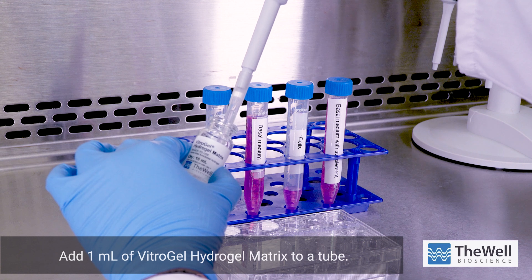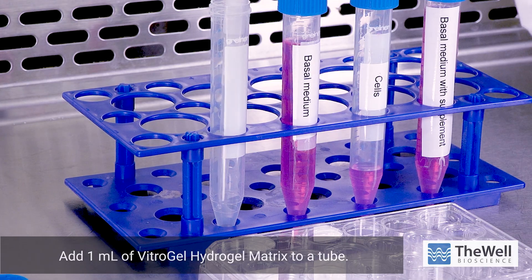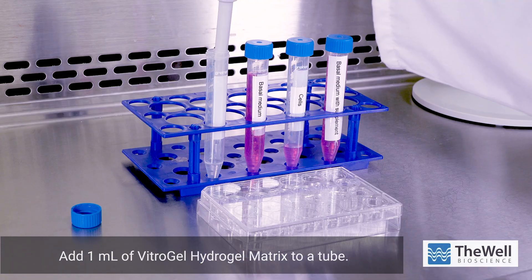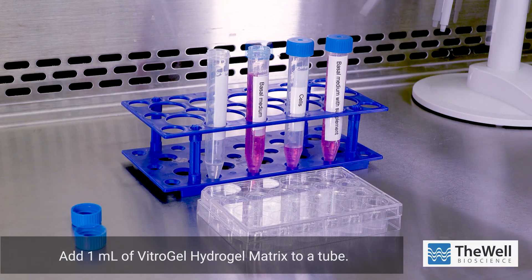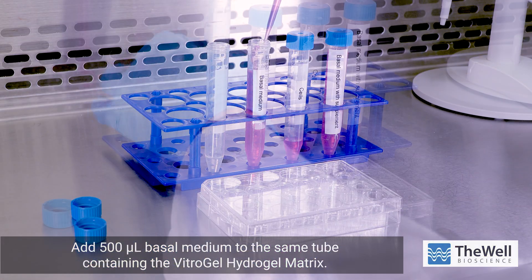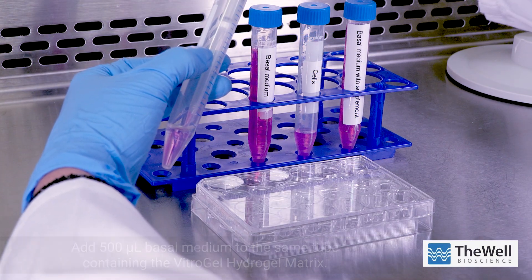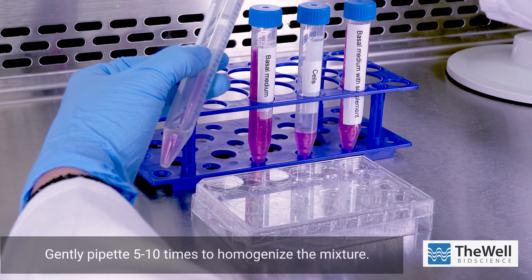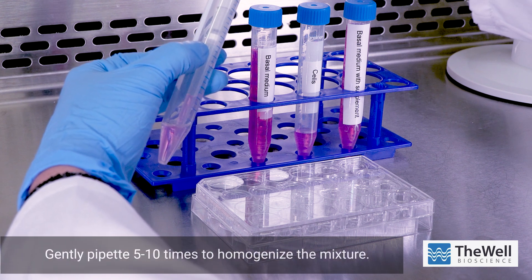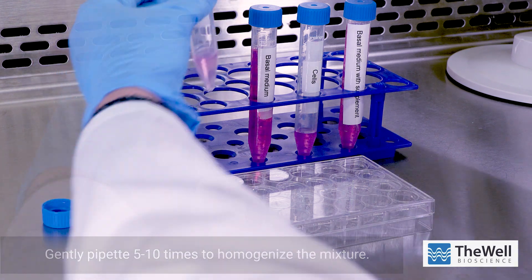Start by adding 1 milliliter of Vitrogel Hydrogel Matrix to a tube. Next, add 500 microliters of basal medium to the same tube containing the Vitrogel Hydrogel Matrix and gently pipette mix 5 to 10 times for a homogenous mixture. When planning the mixture, keep Vitrogel Hydrogel Solution and Basal Cell Culture Medium at a 2 to 1 mixing ratio.